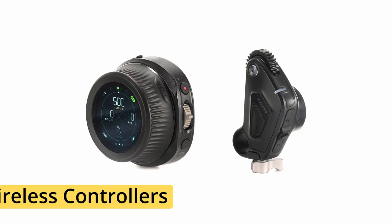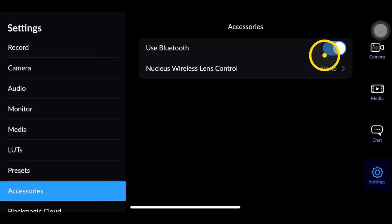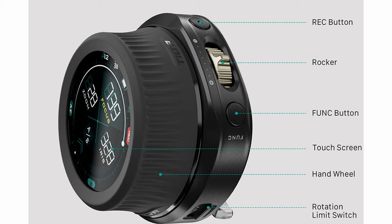Lastly, if you have a Tilta Nucleus Nano M or N system with a wireless follow focus remote, you can pair it to your Black Magic app and therefore have all the same benefits — you can pull focus wirelessly, set your A/B points, and even hit record wirelessly. This is definitely awesome if your phone is rigged up and you don't necessarily want to be tapping the screen all the time.